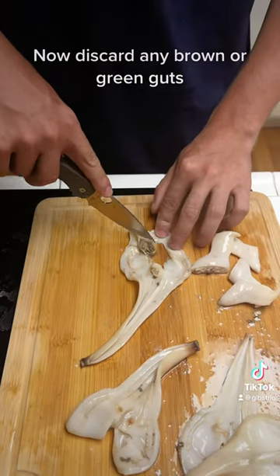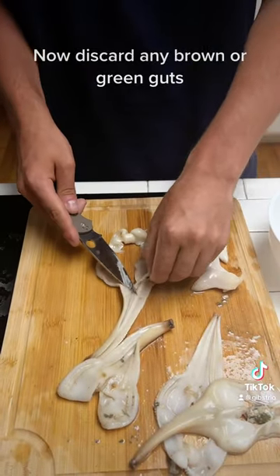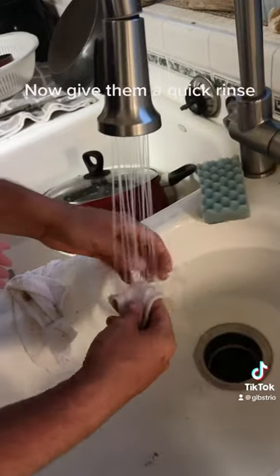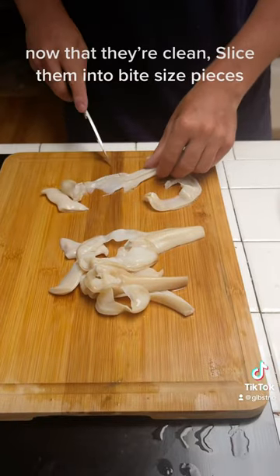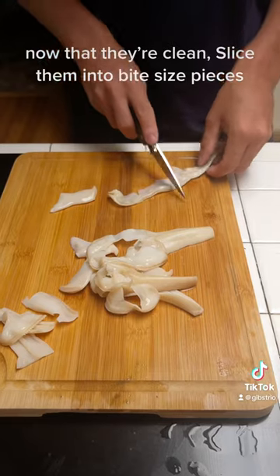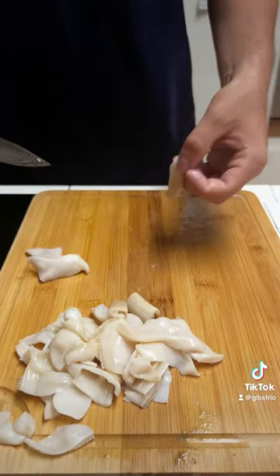Now discard any brown or green guts. Now give them a quick rinse. Now that they're clean, slice them into bite-sized pieces. We'll see you next time.